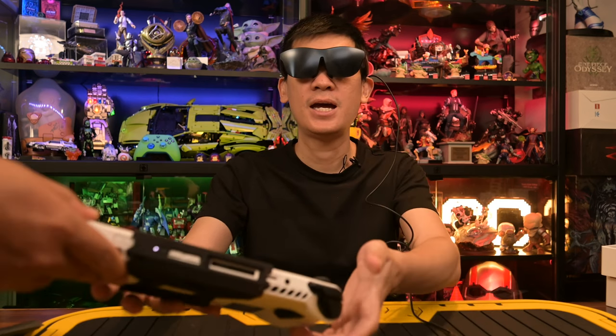Most AR or VR devices these days are very heavy when strapped to your face, but this Rokit ecosystem helps elevate a lot of those issues. The true test will be to plug it into our ROG device. But before that, let's go to today's sponsor.